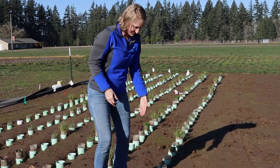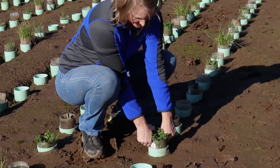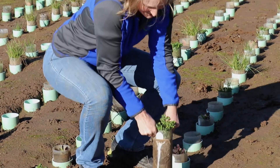What we have here is fixation balanza clover planted into a soil setting with high bulk density, and we're going to see if the roots have made it through.